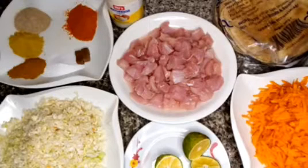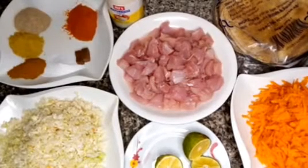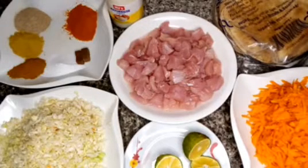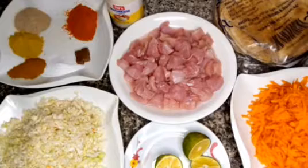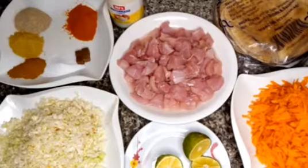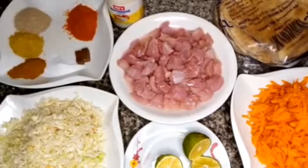Hello everybody, welcome to Dimma's Kitchen! Today we are making chicken wraps — easy chicken wraps you can make at home. Here are our ingredients: shredded carrots, lemon, shredded cabbage, chicken breast which has been washed and diced, seasoning cubes, salt, pepper, ginger powder, garlic powder, suya spices for extra spice, mayonnaise, and flatbread — the type used for shawarma.